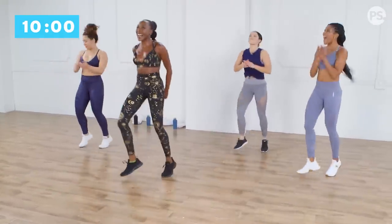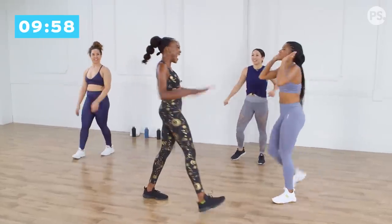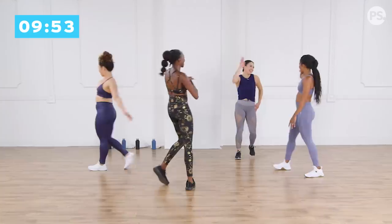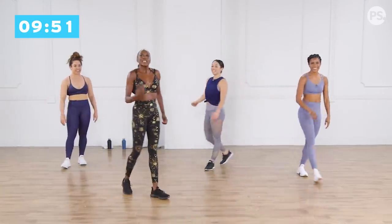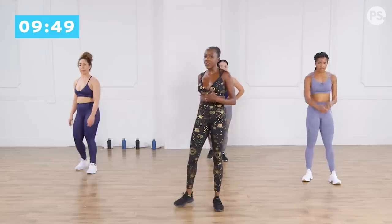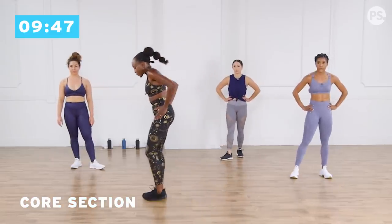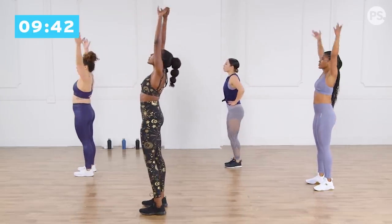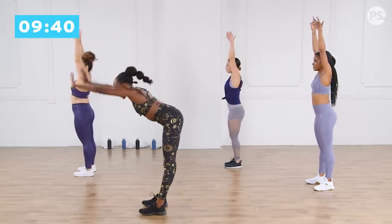Oh yeah, you got it! Oh my god, we made it! We did it — so strong, amazing, yes! Graceful strength! Shake it out, we're gonna rock right into your core from here. Feet are hip distance apart, take a deep breath, inhale arms up, exhale forward fold.